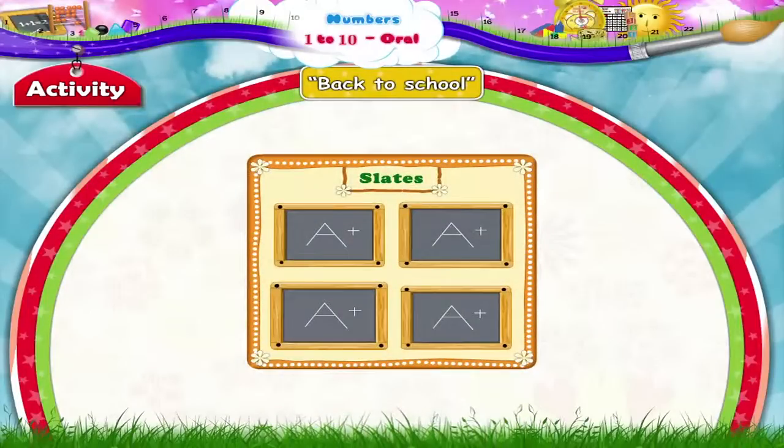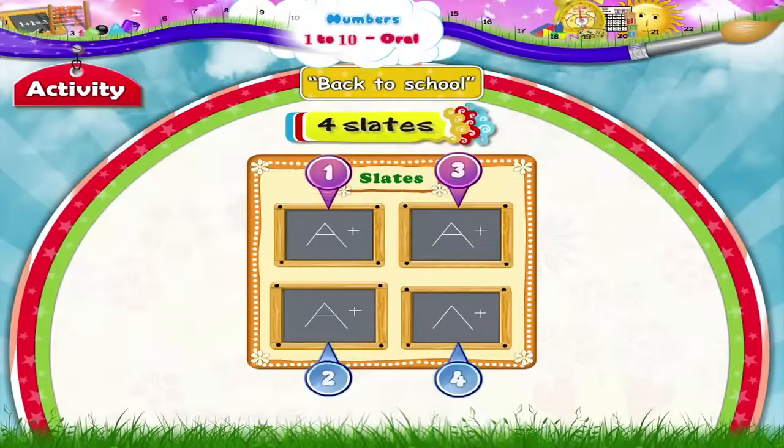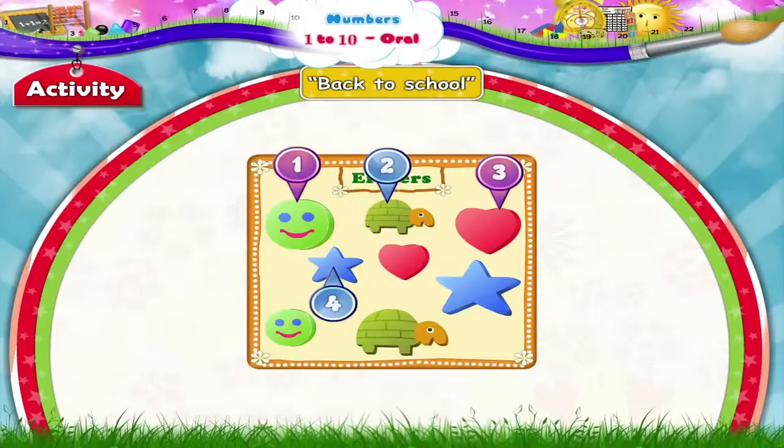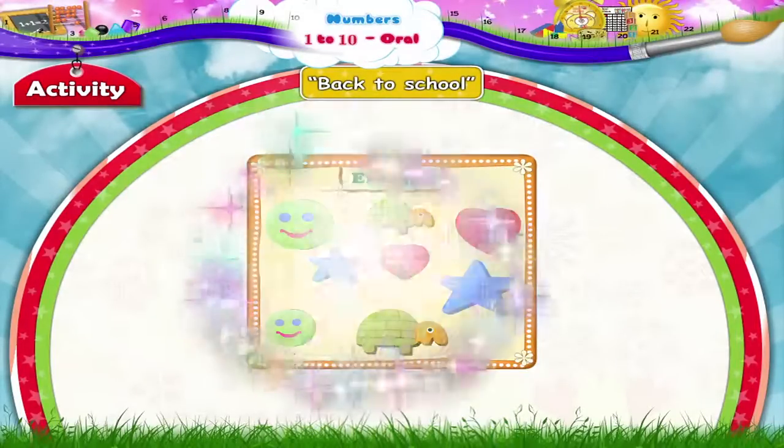Slates. 1, 2, 3, 4, 5, 6, 7, 8. 8 erasers.